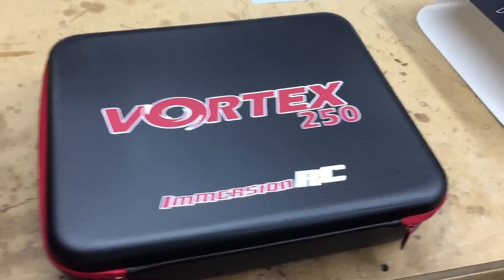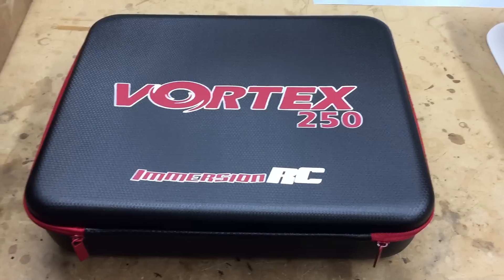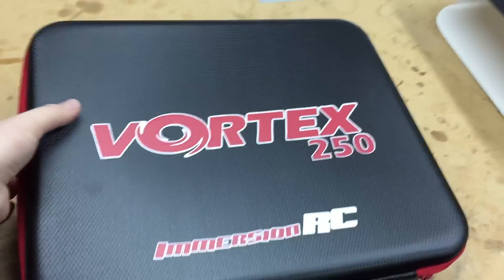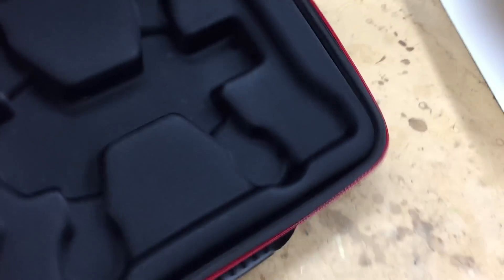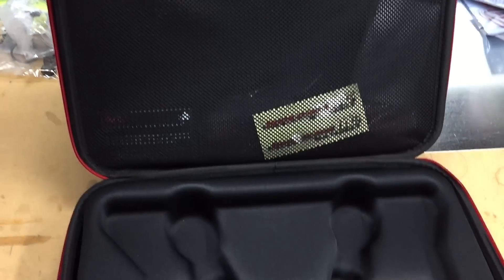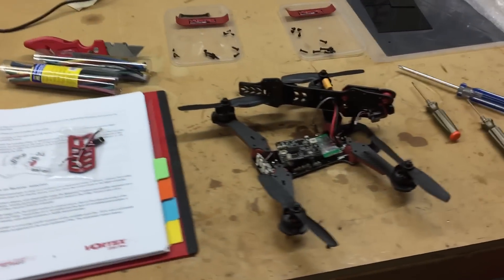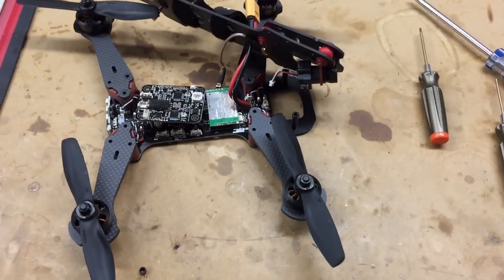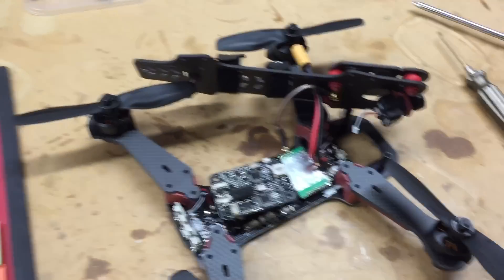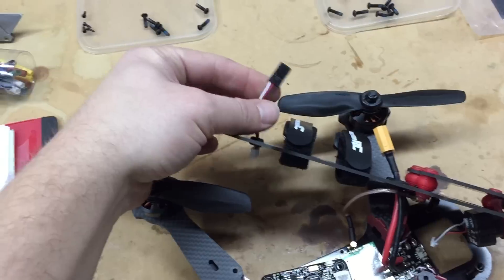Hey YouTube subscribers, I've got here a new little toy, the Vortex Pro 250, or 250 Pro, however you want to say it. This is the new Immersion RC — I guess this is more or less their version 2 — almost ready to fly racing quad. But as you can see, it's empty, because I've got it out here on the bench all torn apart. There's nothing wrong with it; I simply am changing out the cable. I just wanted to show you guys a quick summary of what to do here in case you're confused.